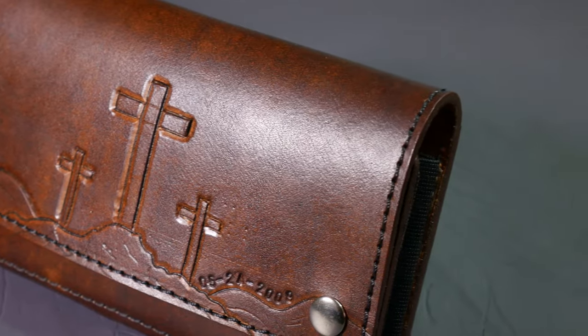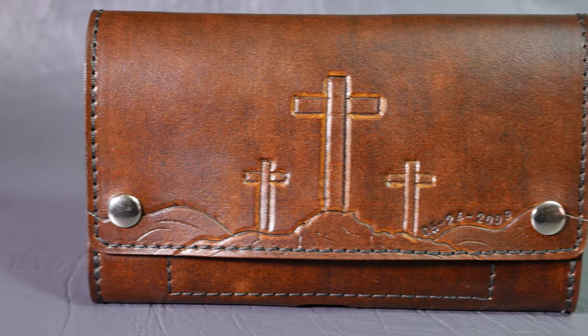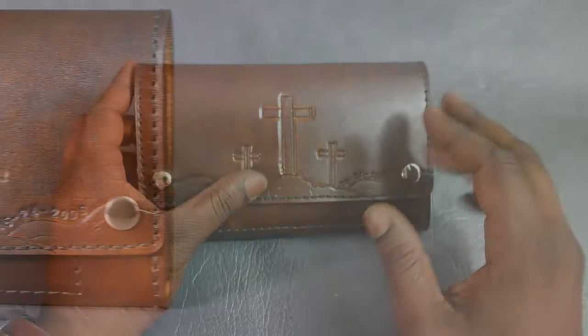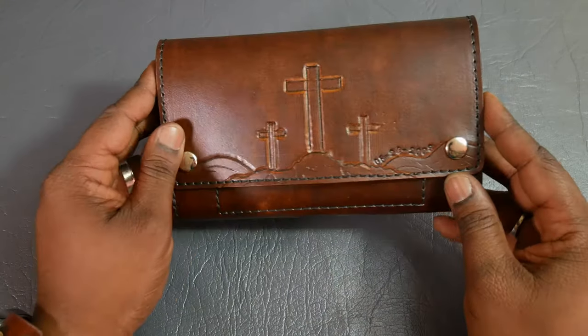This one specifically is made for the iPhone 6S or 6S Plus, but I can of course make them for any size phone and case combinations. If you have an Otterbox or any other specialized case, I can make them specifically for that case and phone combination.